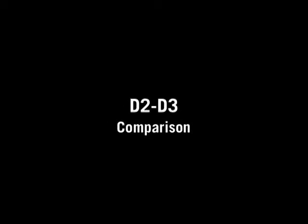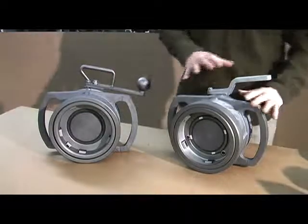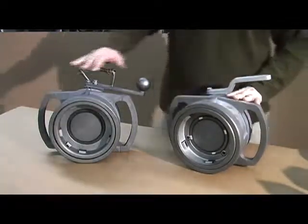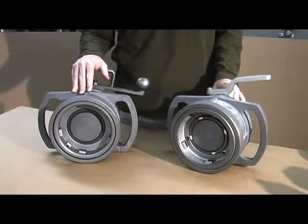Today we're going to talk about the main differences between the 1004D2 and the 1004D3 couplers. Keep in mind that this coupler is representative of most couplers that are currently on the market today.